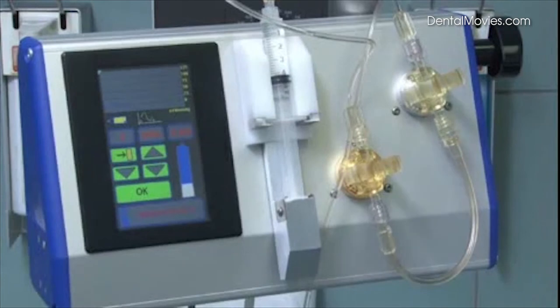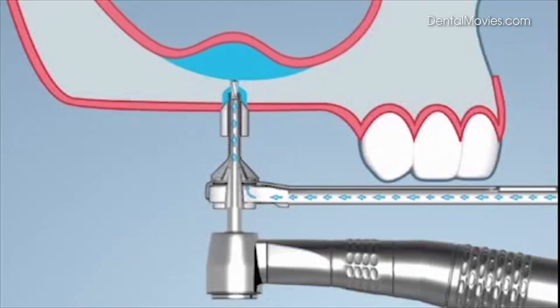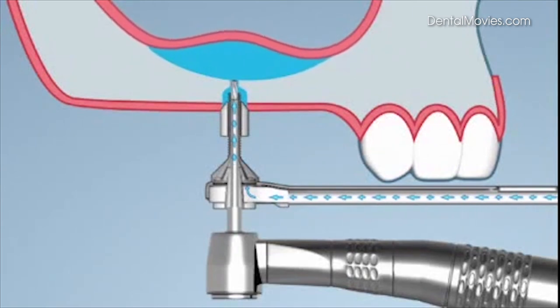Additional liquid is injected using the pedal switch. The liquid vibrates to facilitate detachment of the membrane from the bone. The vibrations detach the membrane from the base of the maxillary sinus to generate space for the augmentation material. According to Pascal's principle, the pressure distribution is completely even, which preserves the membrane.